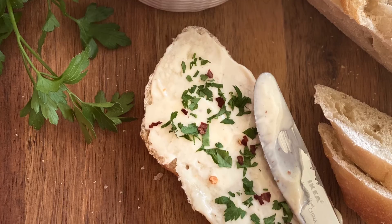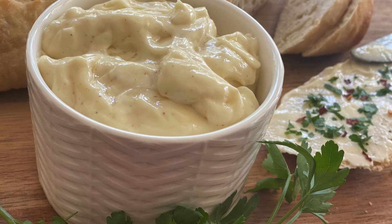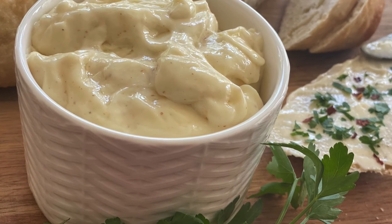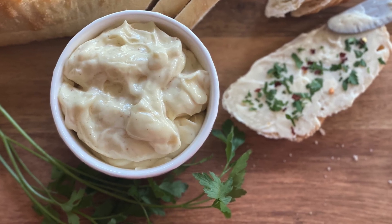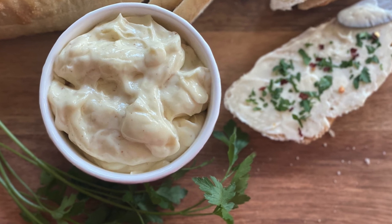If you like this recipe, please click on the like button and please subscribe to my channel if you have not already done so. Let us meet very soon with another tasty recipe. Till then please take care and stay safe.